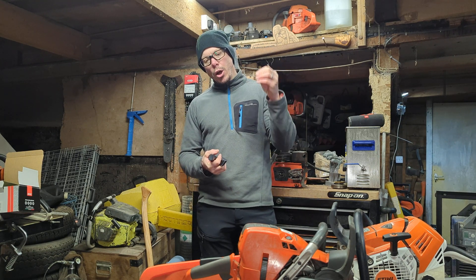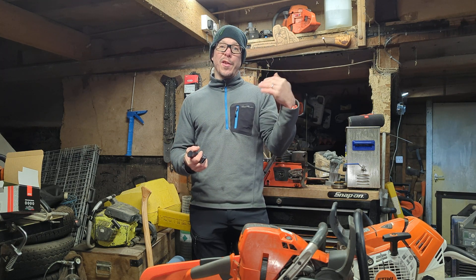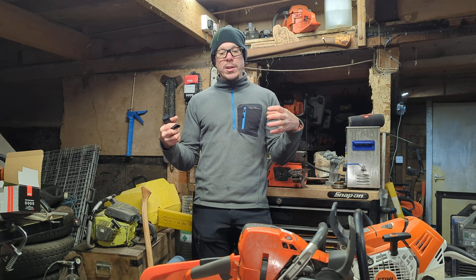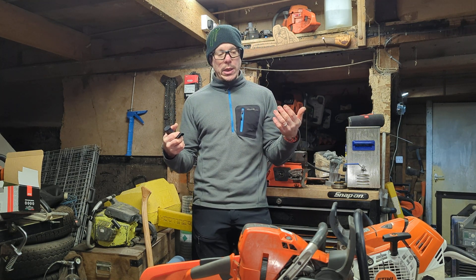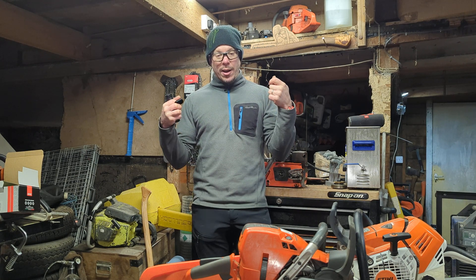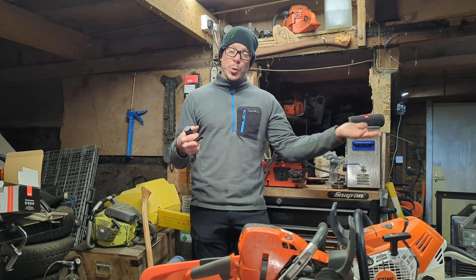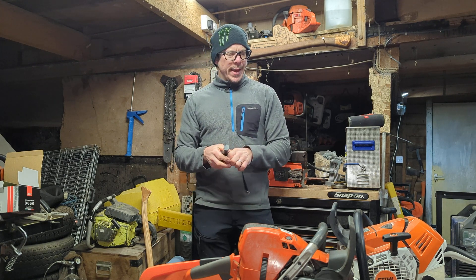The weight is something you can't really change. Thank you for the comments on the 572 video — what people are saying is really interesting. A lot of people are saying, reading between the lines, that they don't mind the extra weight of the 572 over a 462 or a 500i because it feels more quality and the ergonomics are better. I've always thought that about Huskies — I tend to pick up a Husky slightly in preference to a Stihl. Anyway, I have a luggage weigher here and I'm going to weigh some saws.